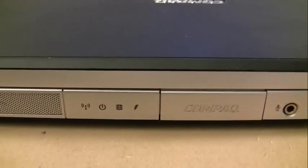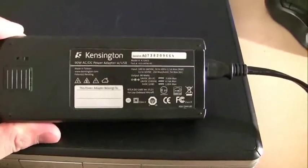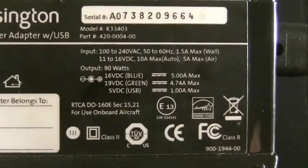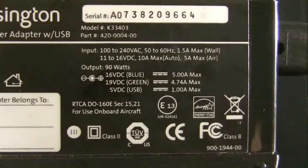We've got a Compaq laptop here that's not charging — the power adapter is plugged in and you can see the lightning bolt indicating it's not charging. Here's the power adapter we're using. Take note of the second line where it says 19 volts and 4.74 amps max. This is a universal power adapter from Kensington. A lot of the universal ones can put out multiple voltages, but the switch on this one is set for 19 volts DC and 4.74 amps max.